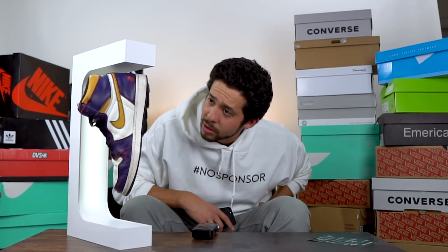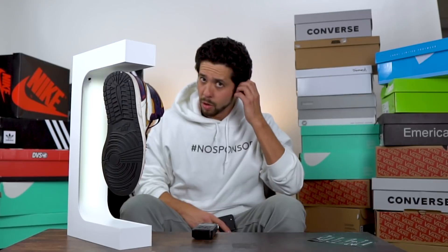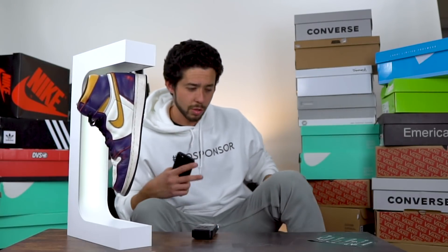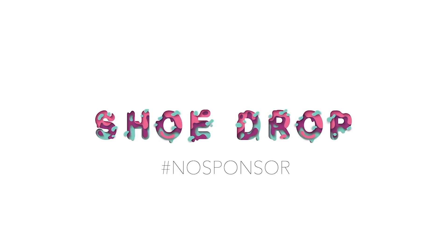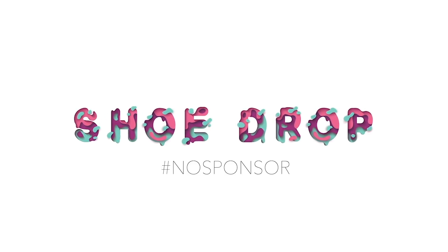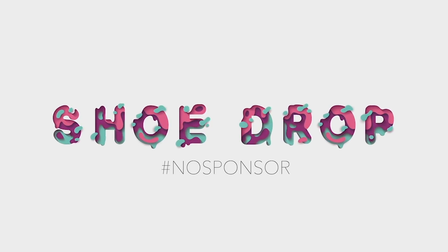Enjoy your weekend and do something fun — go skating, go snowboarding, or hang out with your girlfriend. Any of those things. I love you, goodbye. Before you go, check out the rest of my channel — I have funny vlogs and amazing shoe reviews. There might be a shoe you want to know about, so smash that subscribe button because I'm putting out new vlogs and shoe reviews regularly.